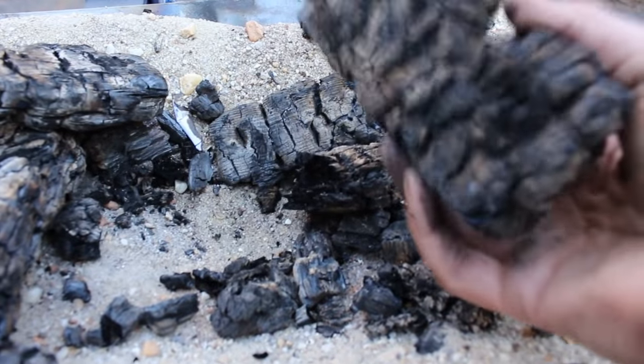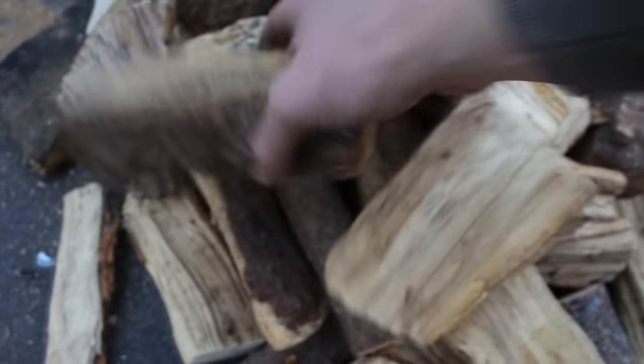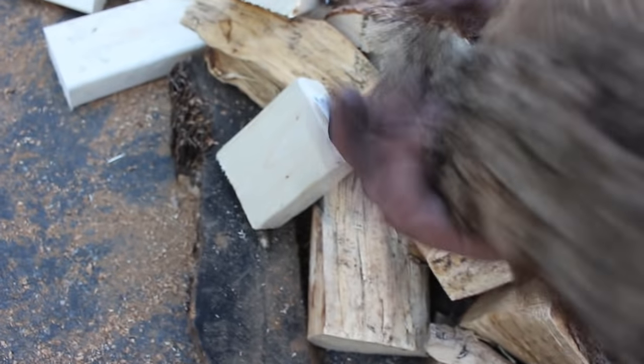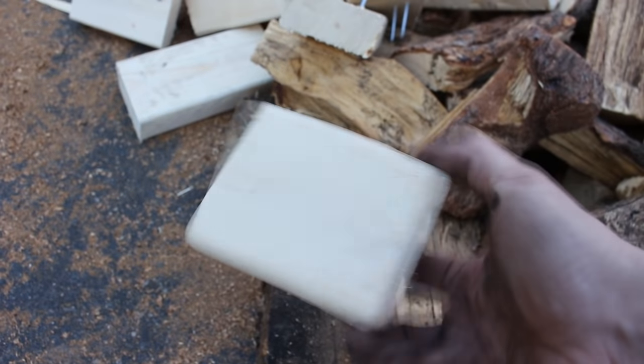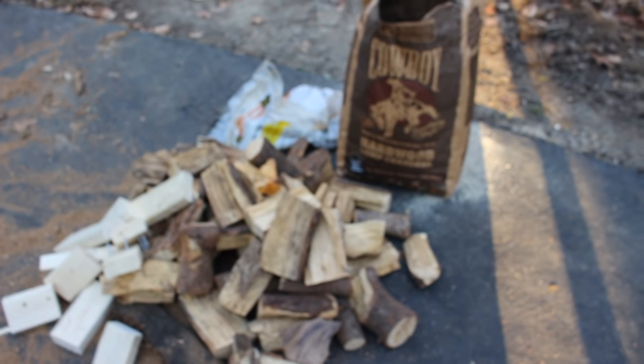For fuel, I'm using charcoal — just leftovers from my fireplace and from forging the night before. You can buy or make charcoal. It comes in chunks, and you want big chunky hardwood charcoal. Or you can get pieces of wood — little chunks like two-by-four scraps work really well. You can also use coal, not charcoal, but legitimate coal.